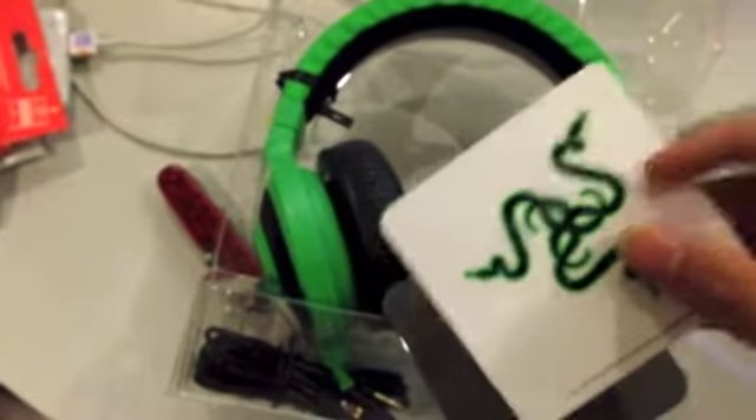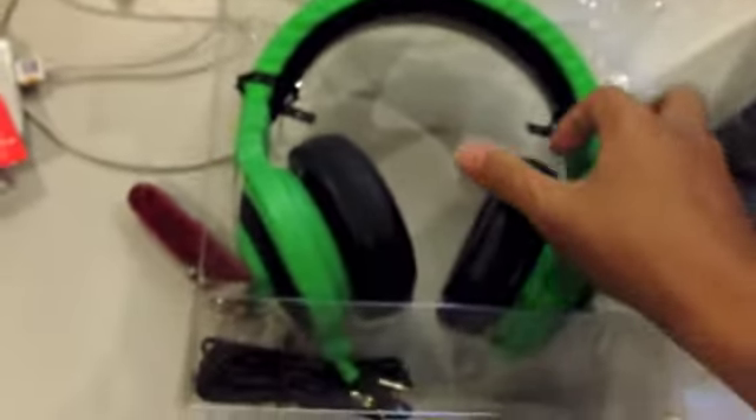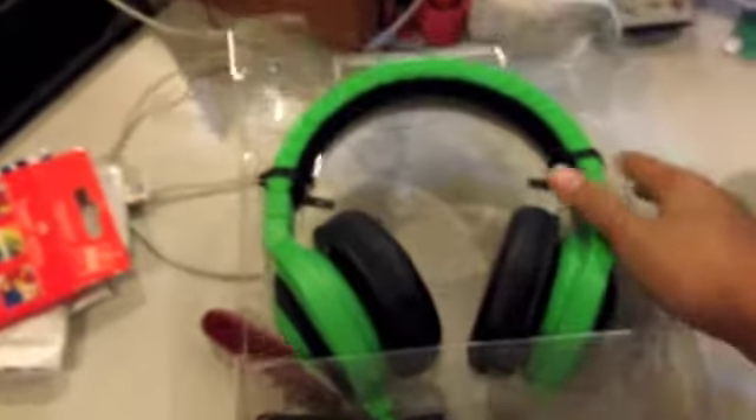So this is the basic contents: we get some guides, a sticker, and the headset itself. Overall this is a great headset and if anyone wants to buy it, just buy it — it's great. Thank you for watching.